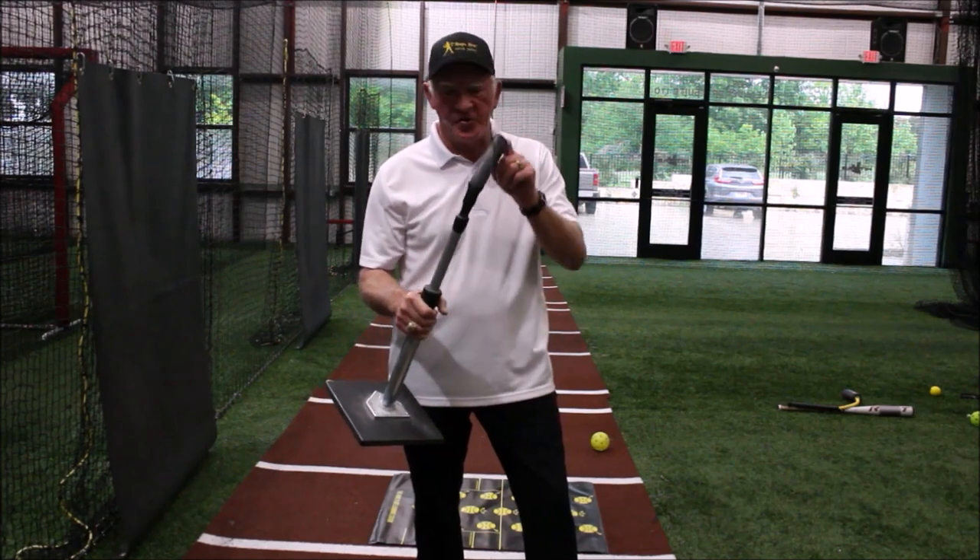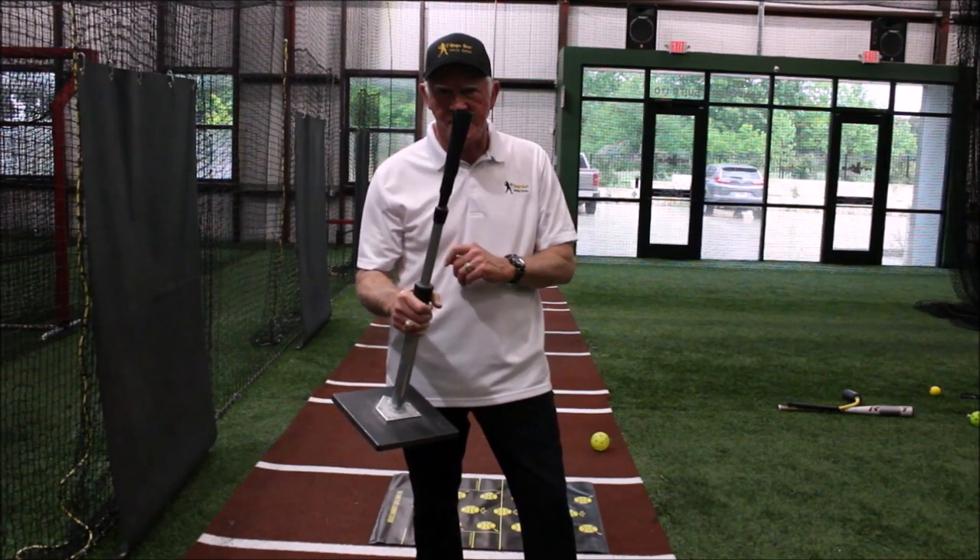Use only tees with a soft rubber cone like this tee. The A-Tech yellow, which is hard as a rock, or the Jugs black tee, which is equally hard, will destroy your Rope Bat. Don't use them.